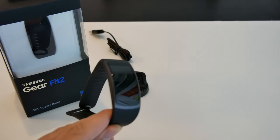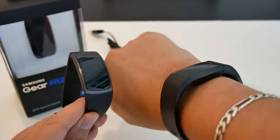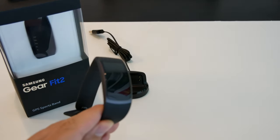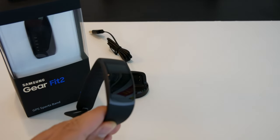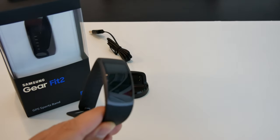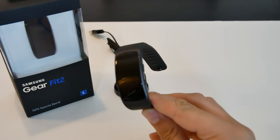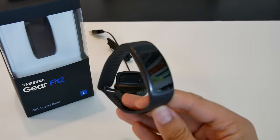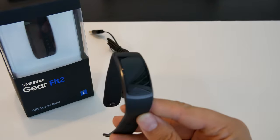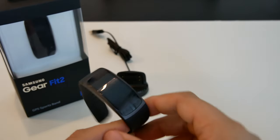Your most popular fitness band right now is probably from Fitbit. I wear the Charge 2 HR every day and I love it, but there are some things about it that I don't like that Samsung introduced with the Gear Fit 2. Because of that, I wanted to make this video so you guys have an idea of what to expect if you're considering this device or something from Fitbit.